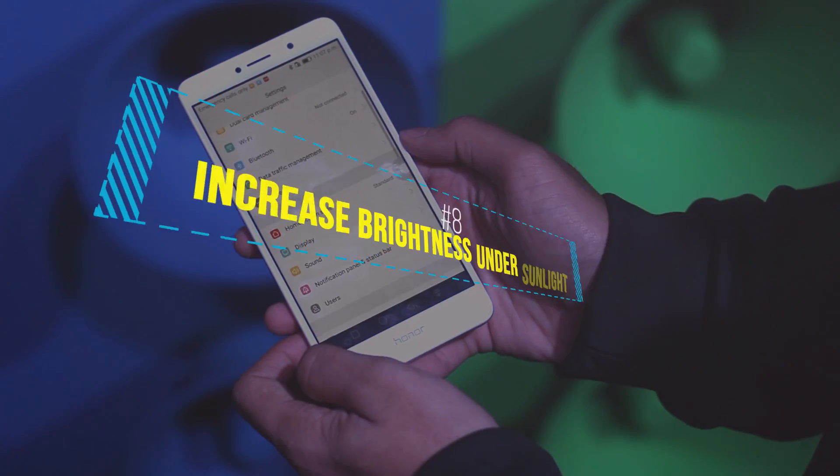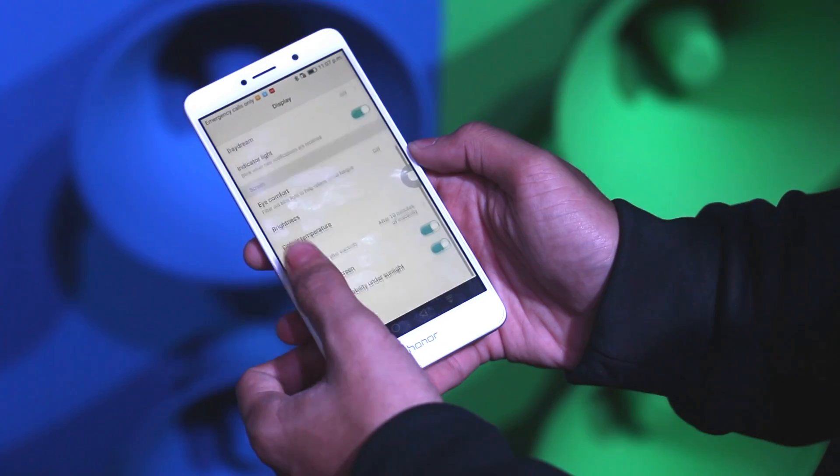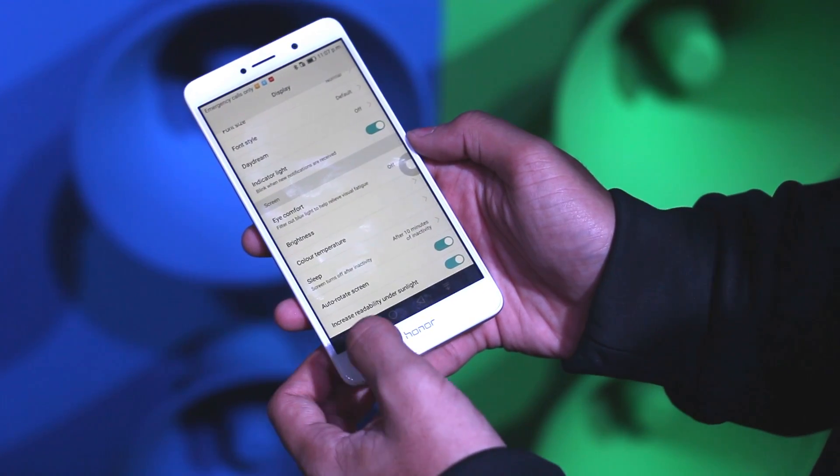Honor has also given an option to increase the brightness under sunlight, and that can be enabled from Settings by scrolling down to the bottom to find this option.